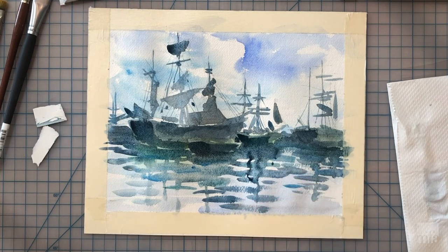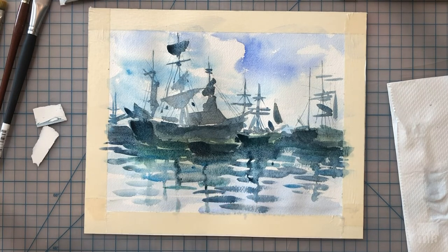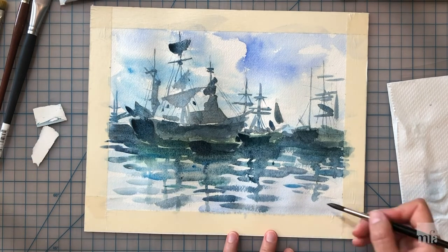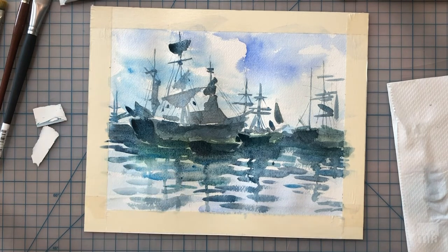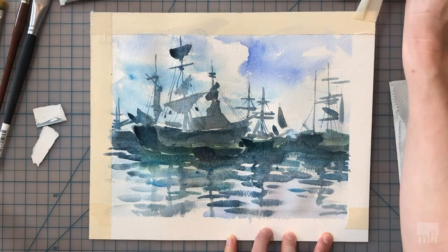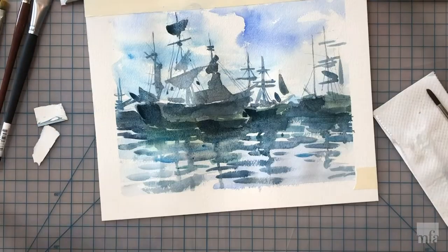Lastly, I plant a few more curvy brush strokes for the reflections of the masts and use the remaining colour in my brush for some more movement in the water. Finally, I am removing the masking tape and as a result have a clean white border as a framing device.